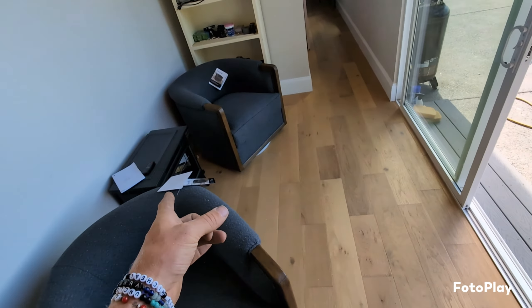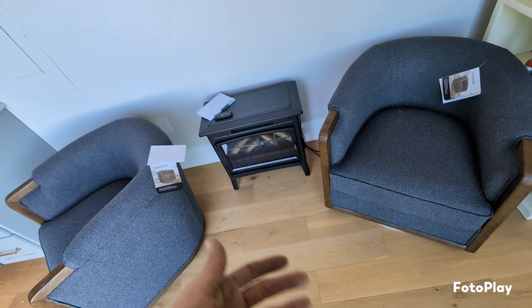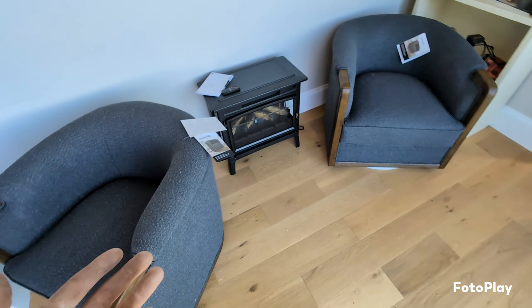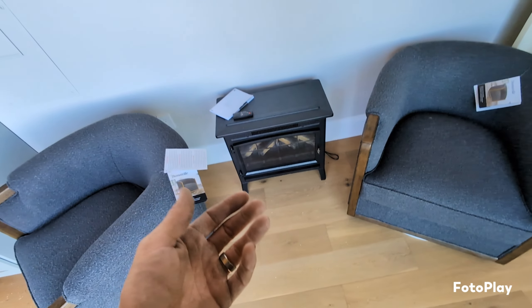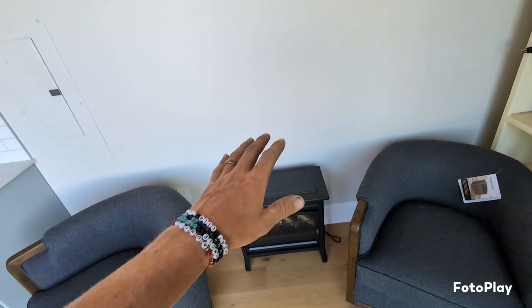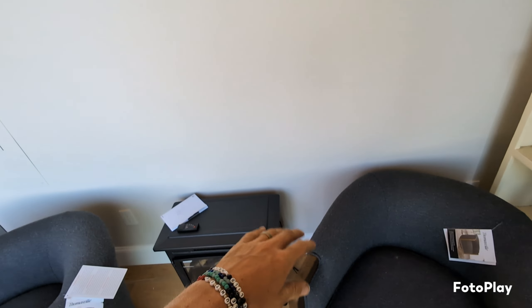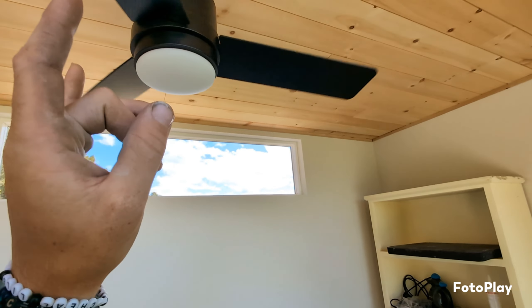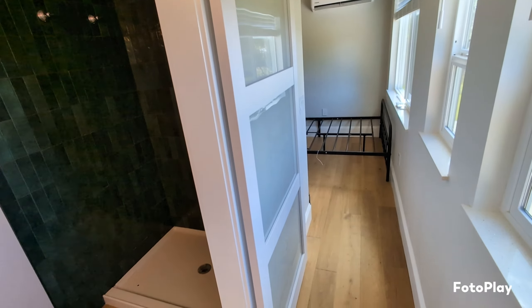We have a little faux fireplace — it's kind of cheesy, but honestly aesthetically it looks really nice. When it's on, the flame is obviously fake, but it's a nice piece in the space. We're going to build a little bit of a mantle over top of it and do some kind of back. I put this fan in and it's honestly been great. It helps move the air around quite a bit since this is such a long, skinny building.